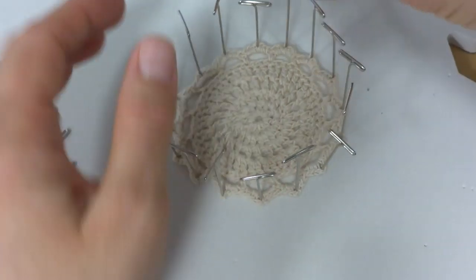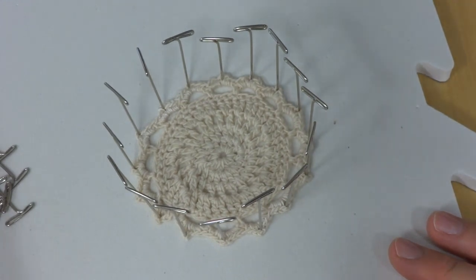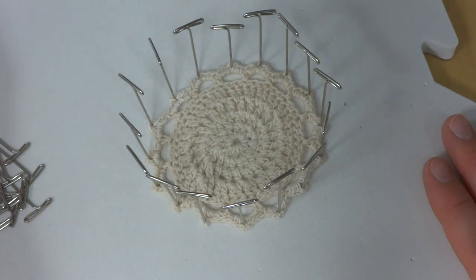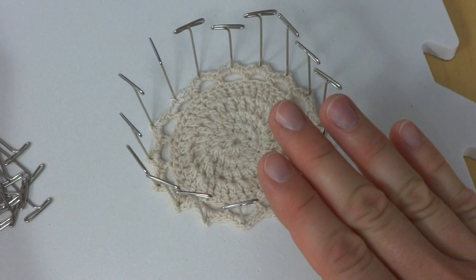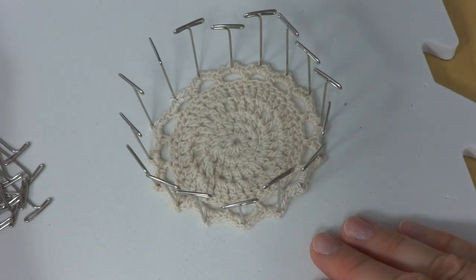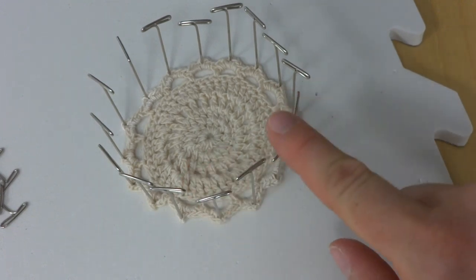Once we have everything pinned, we're just going to let this dry. You can check it, and if it's dry before 24 hours — especially if you have a project you need to get done — I've been guilty of hitting mine with a hairdryer at the last minute. But I like to put this away in a safe place, up high if you have kids or pets because of the pins. Let it completely dry for 24 hours, then unpin it so you can see how it looks.